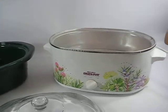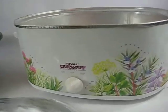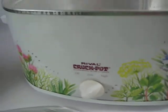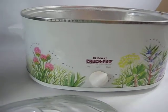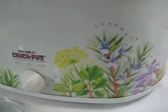Just taking a quick video of the Rival Crock Pot stoneware slow cooker, just to show that it works fine. It's adorable — wonderful for a themed mid-century kitchen or a throwback.